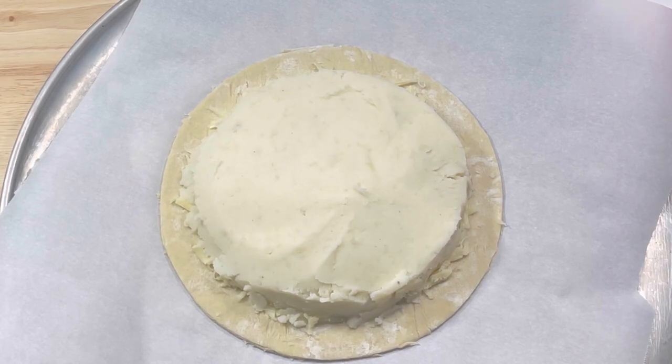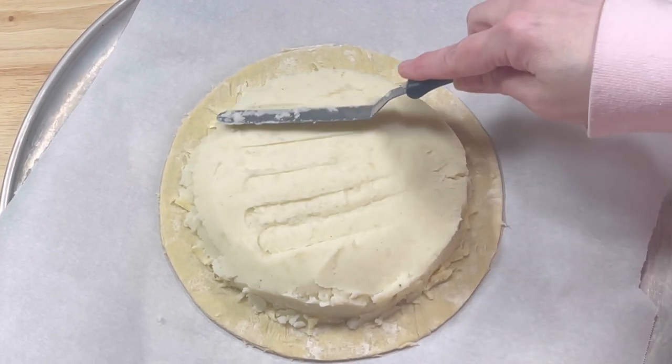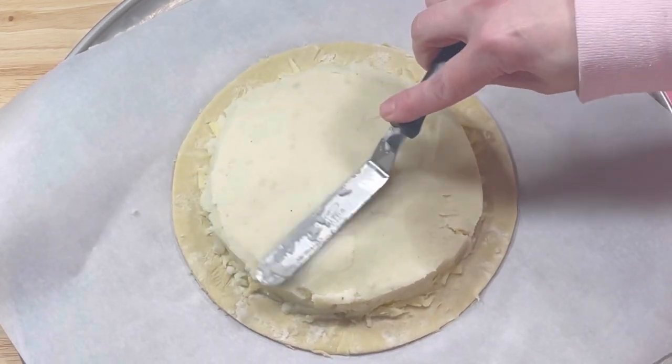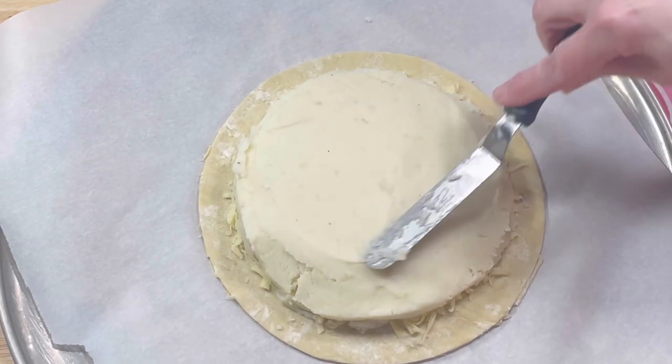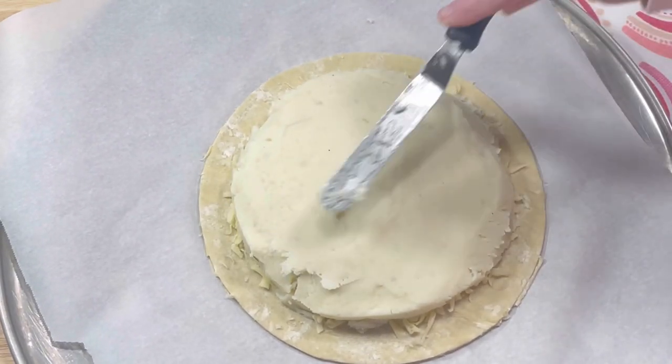Leaving a half-inch border all the way around, I placed half of the shredded cheese onto the pastry circle. Then I placed about two cups of cooled mashed potatoes on top of the cheese and spread it into an even layer.